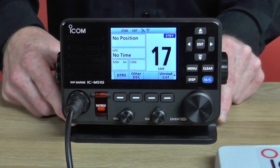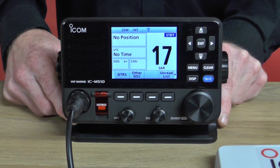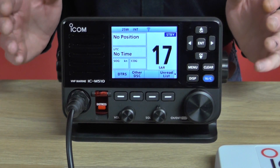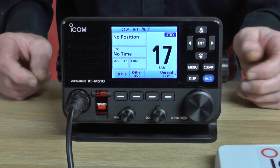Hi, I'm Chris from ICOM UK and today I'd like to introduce you to our new VHF radio, the M510. The first thing you can notice with the radio in shot is a full-color display and also a departure in the styling from our previous radios.